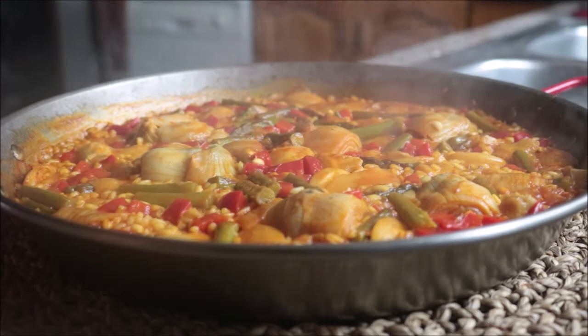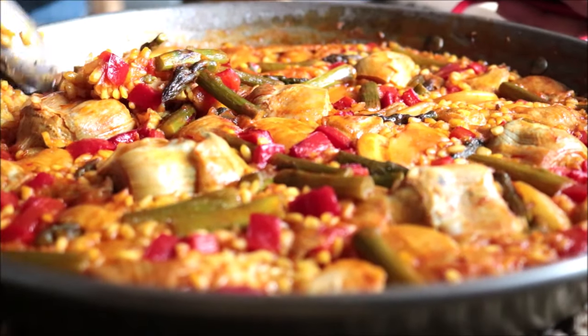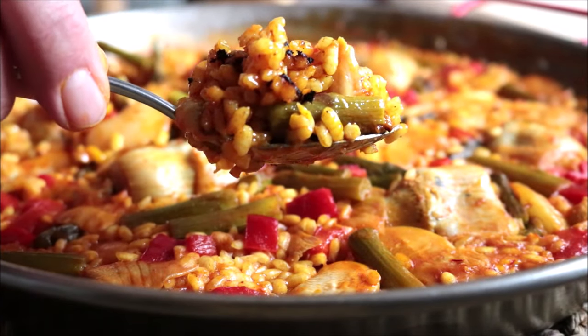Oh my lord, look how insane this turned out! For the last touch, I'm going to garnish it with a couple of lemon wedges. Our Spanish paella is done — look at that layer of socarrat, this looks insane! What a beautiful combination of flavors. We have the most basic pantry staples and whatever veggies from the fridge, and the flavors are mind-blowing — the saffron, the paprika, the extra virgin olive oil, the combination of all those vegetables. Super easy to make, very healthy, lifts the immune system.